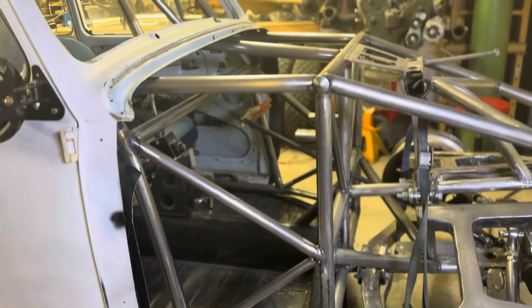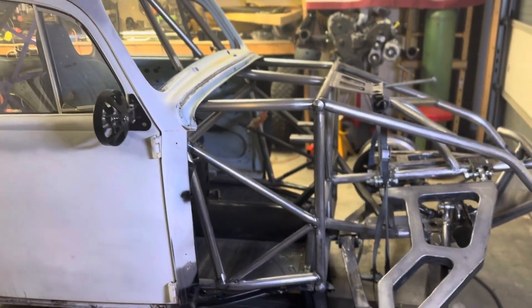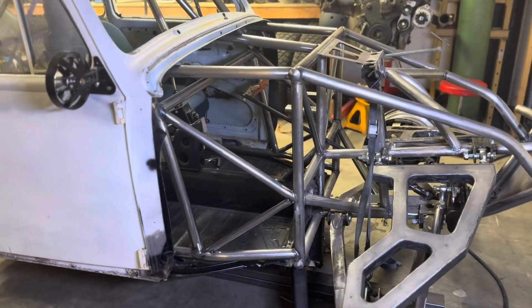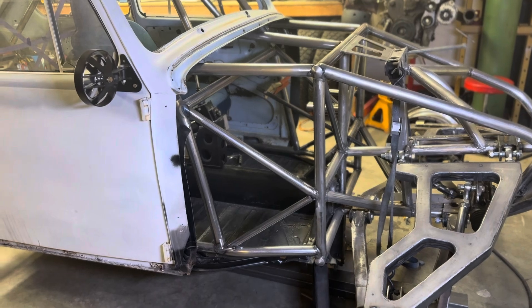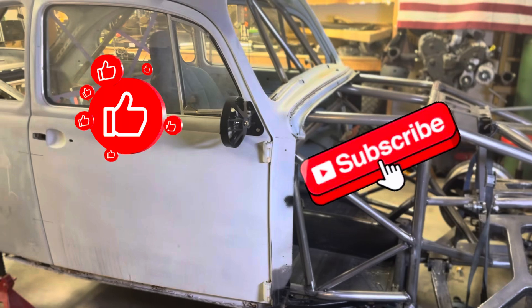I like the way it came out. We finally got the front end tied into the main cage. Thanks for hanging in until the end — you guys should check out buzzbugstore.com and remember to like and subscribe. Thanks guys.